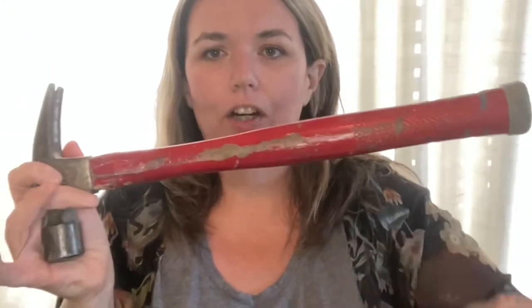I got it at an estate sale. It's wood — it's an old Craftsman. The most important thing is that it's a good size for me and it fits in my hand, versus Chuck's hammer. His is way longer, it's heavier, and the grip is not good for me. This works for Chuck — he's 6'3" so he's got bigger hands. He likes his hammer; I like mine.